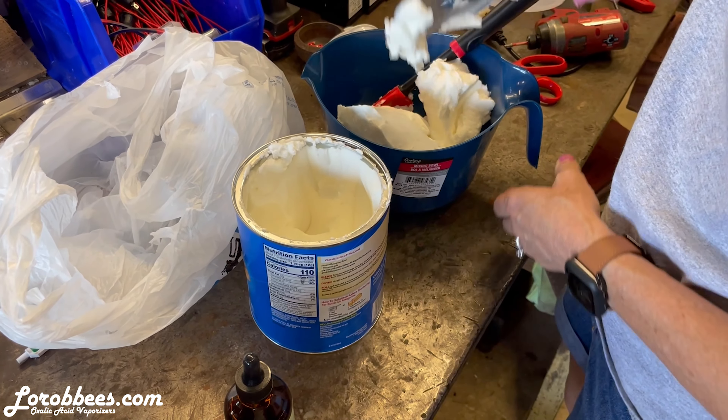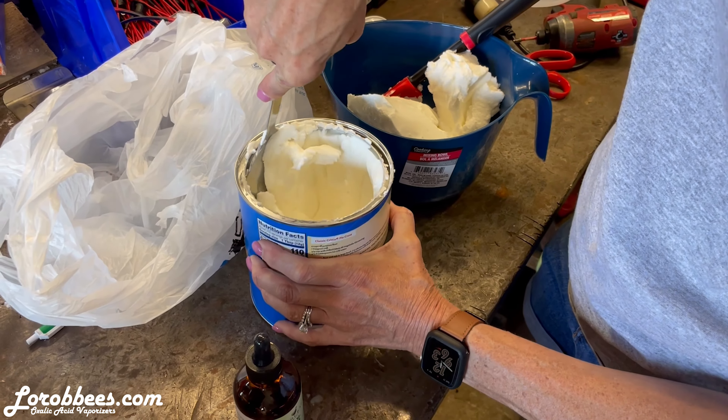What is that? Crisco. What are you doing with that? I'm making murder sauce.